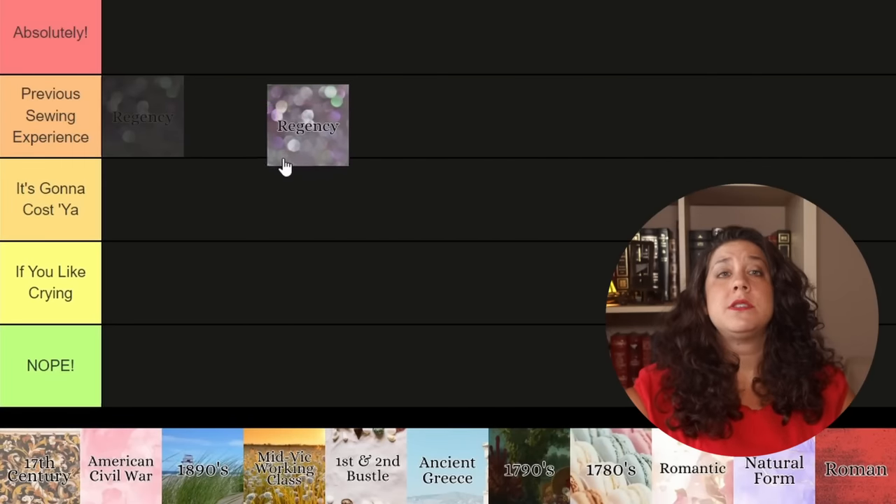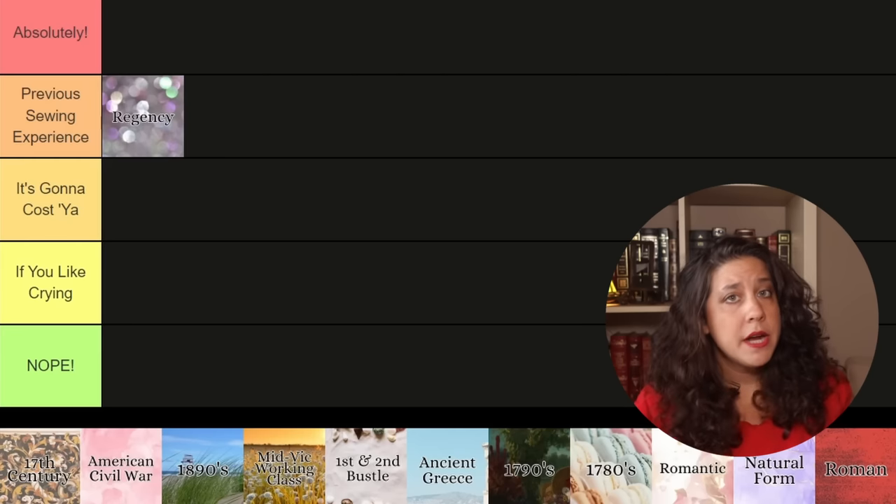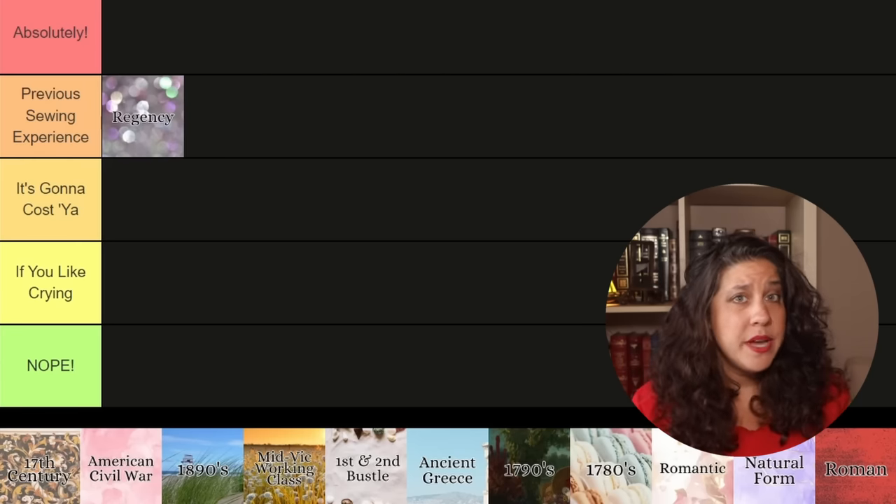Regency is ranked as prior sewing experience — a pretty good starting era. A short sleeve Regency gown only takes about five yards of fabric, budget-friendly lightweight cottons are historically adequate, and there are a ton of available sewing patterns, many of them cheap. The only thing keeping Regency out of absolutely is that you do need a pair of stays. However, Regency short stays are a great first corsetry project — no waist shaping, shorter, and less material. Worst case, you can get away with a well-fitting push-up bra in a rush.